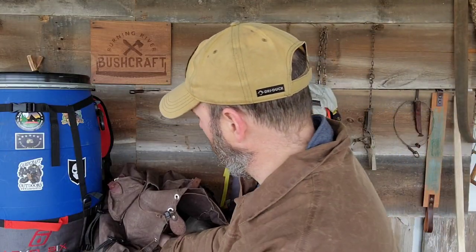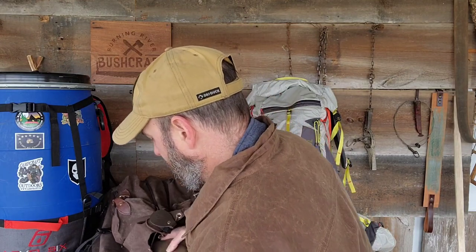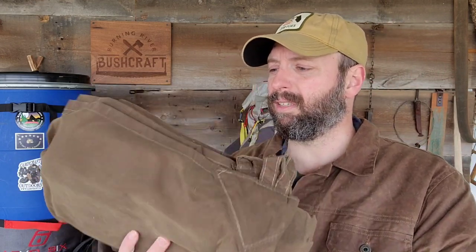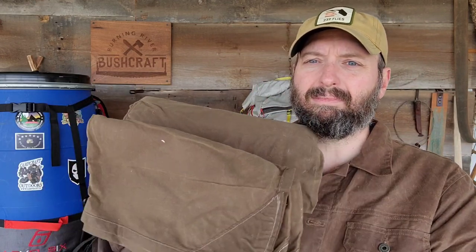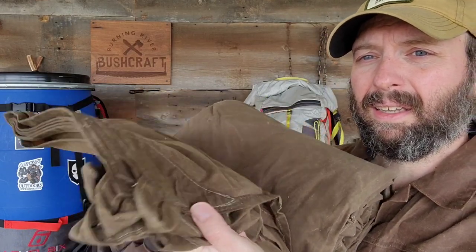Next is the heavy-duty shelter component: a nine-by-nine-foot oilskin tarp from Tentsmiths. The quality is just amazing. I hammock camp most of the time so I haven't used it as much as I probably should, but when you unroll it, it's outstanding. I've also used it as an improvised pack with a Roycroft pack frame and as a ground cloth. Again, this is too big and too heavy for a modern backpacking trip.